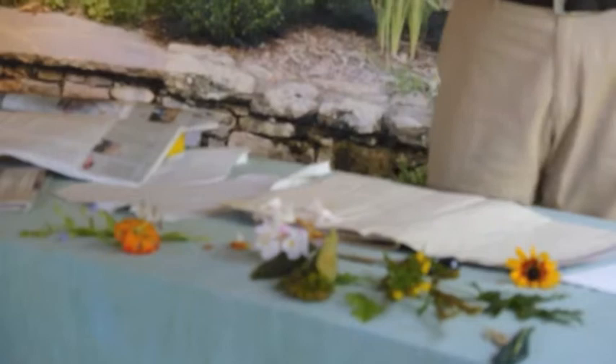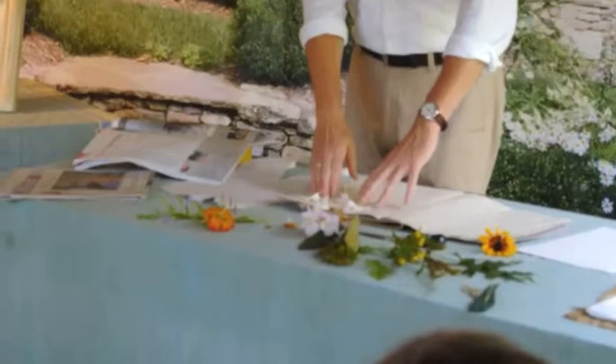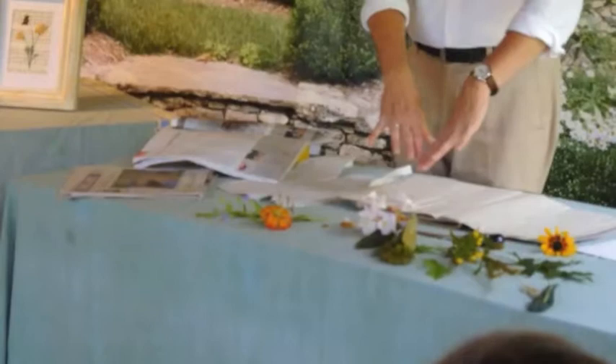I try to keep light colors together if I can, although that's not entirely necessary. It's important to give them some space on the paper — not put them all too close to each other — to give them room for the moisture to bleed out and not onto each other.